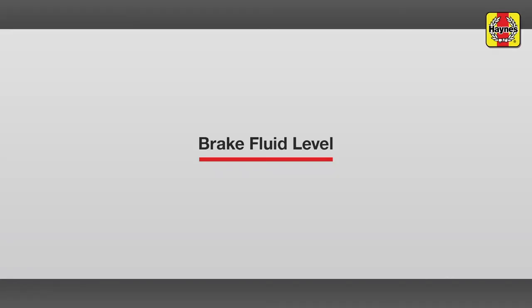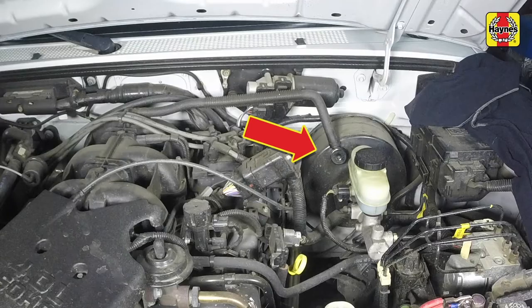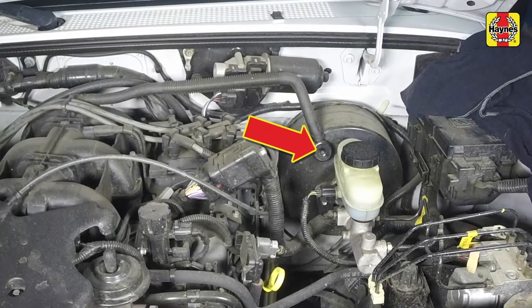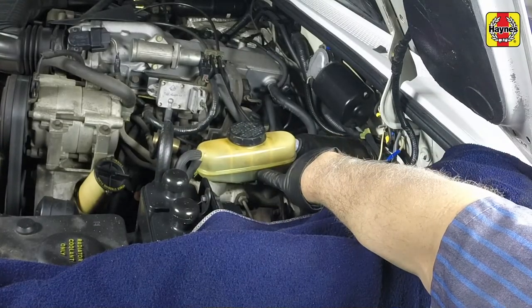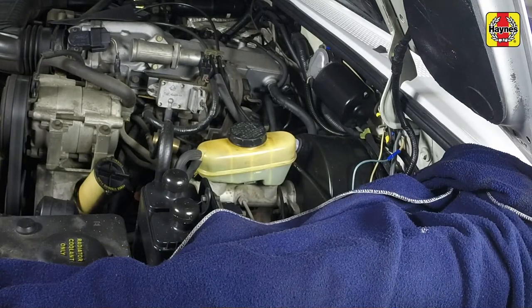Brake fluid level. The brake master cylinder fluid reservoir is located on the driver's side of the engine compartment firewall. The fluid level should be maintained between the maximum and minimum lines marked on the side of the reservoir.